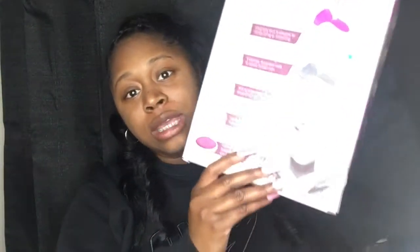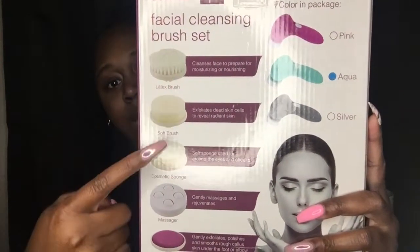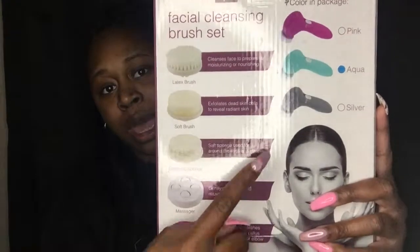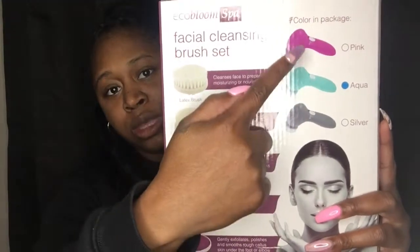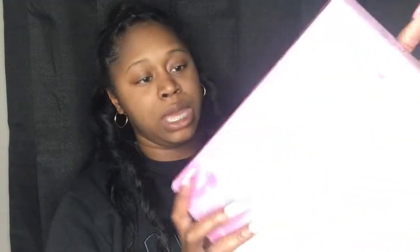On the back of the box it shows the different brushes and what they do, and it also shows the different colors the brush comes in. On the side of the box it also has the different colors and again shows you the different brushes available.